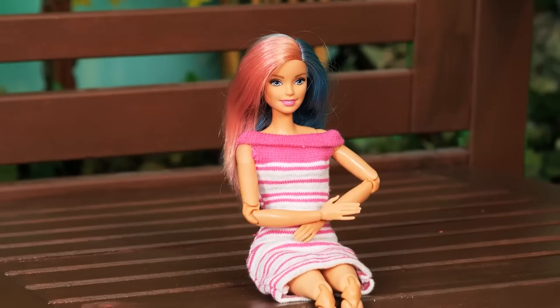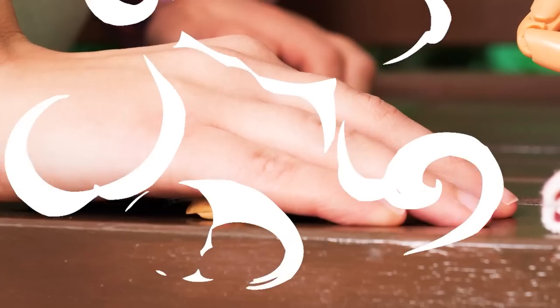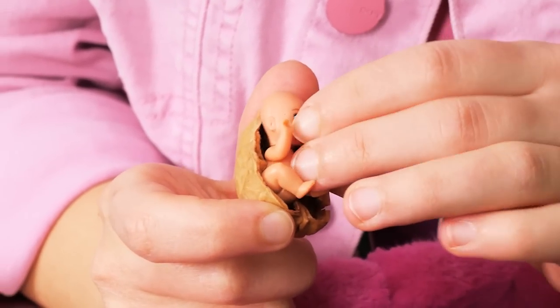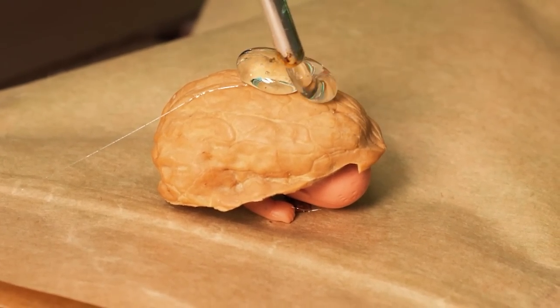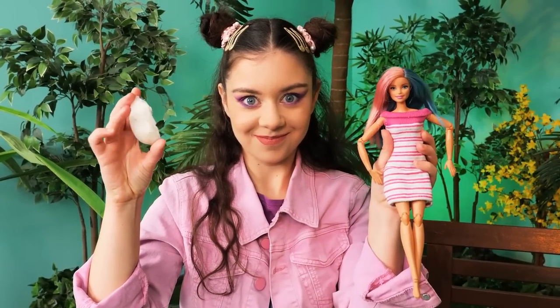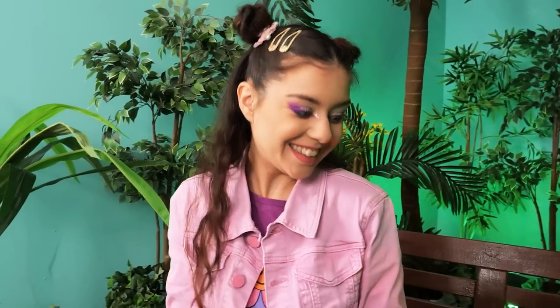I wonder how it feels to have a baby! You really wanna know what it feels like? Let's try this! I'm gonna crack this walnut, then put a plastic baby in the shell and use a glue gun to cover it so it looks smooth. Are you ready for this? You're pregnant! Magic!